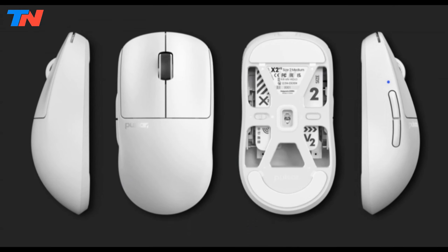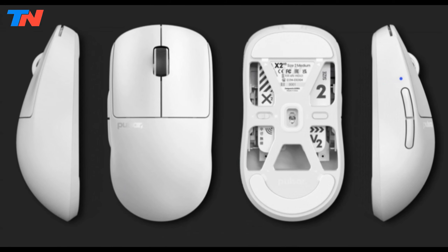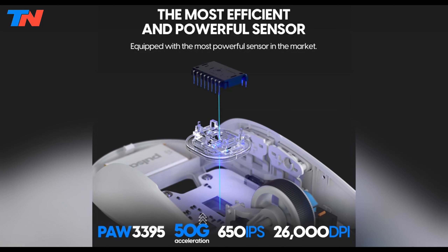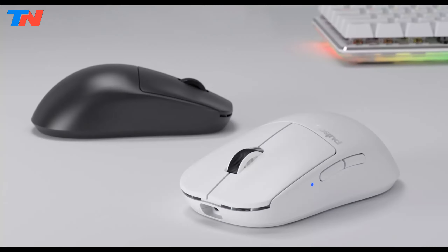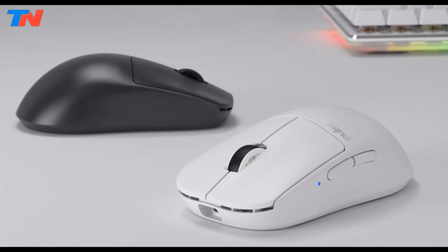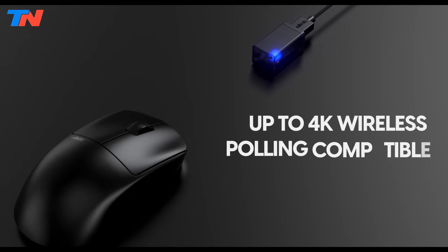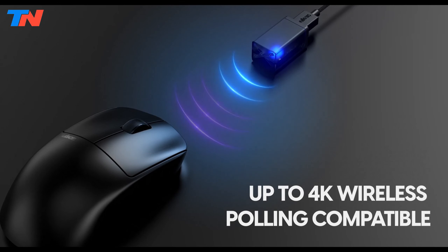Equipped with the PixArt PAW 3395 sensor, the X2v2 Mini boasts impressive features including a 650 IPS speed, 50G gravity acceleration, and programmable DPI up to 26,000. The sensor includes integrated motion sync technology, ensuring swift and precise responses. It also supports a rapid 1000 Hz polling rate and is 4K polling ready when used with the included 4K wireless dongle, providing unparalleled tracking accuracy.